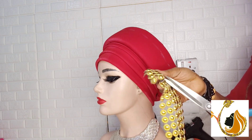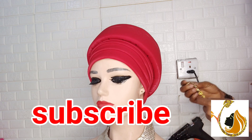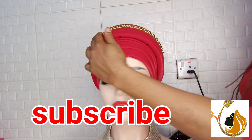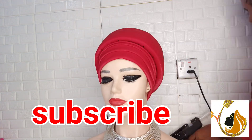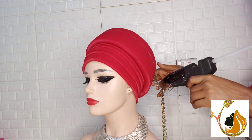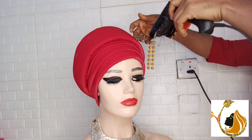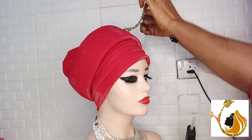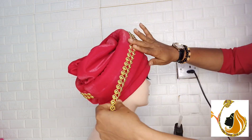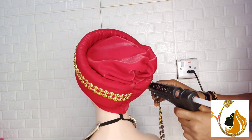If you're stopping by this channel for the first time, I encourage you to please subscribe and hit the notification bell so you get notified whenever I upload a new video. At this point, I'll use my hot glue and carefully place it on the body of the embellishment circle, so that you don't get staining on your material. I was very, very careful to ensure I avoided any stain, and by the time I was done it was perfect.